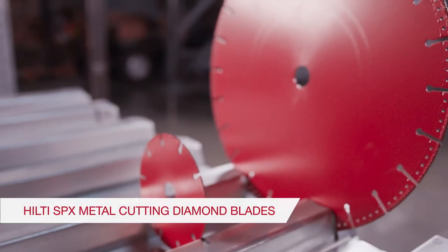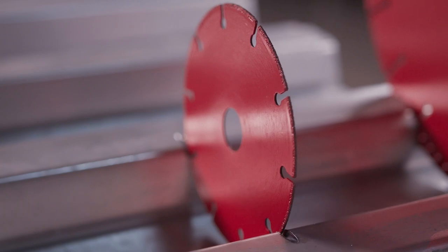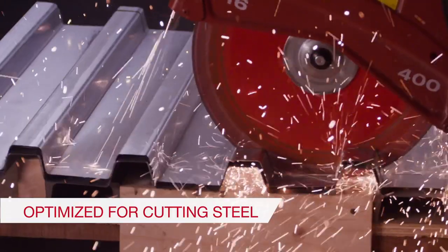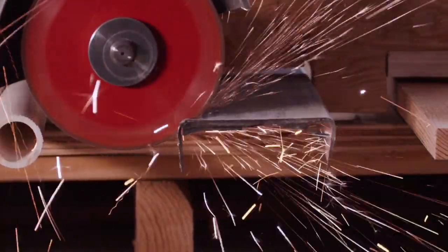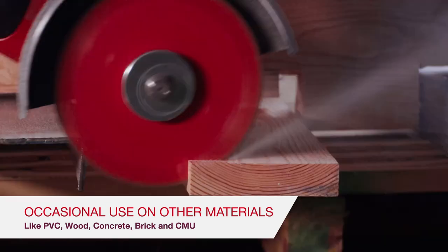Hilti's versatile SPX metal cutting diamond blade helps improve job site safety and productivity. It's optimized for cutting steel materials like rebar, decking, pipe, rails, studs, or angle iron. On occasion, it can be used to cut other materials.